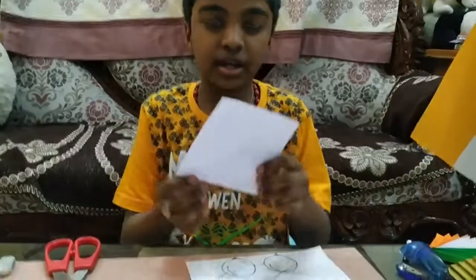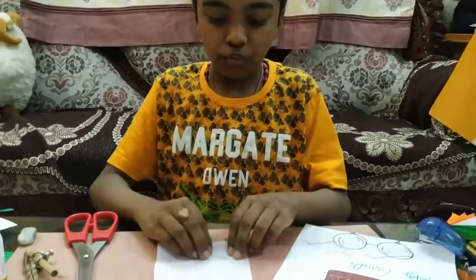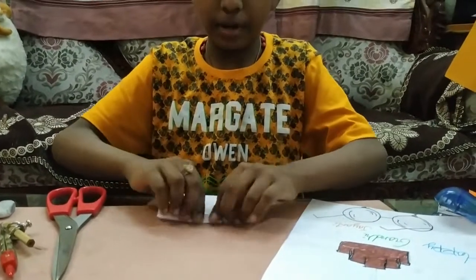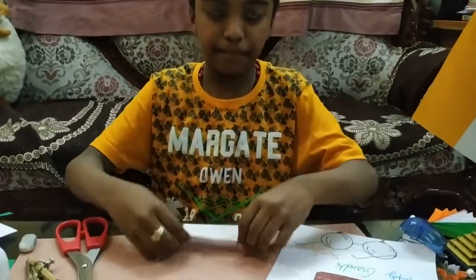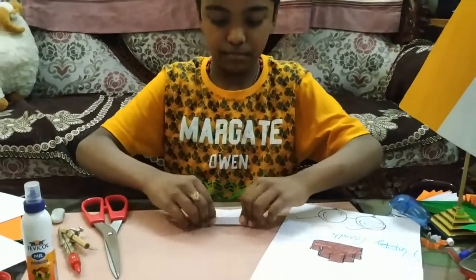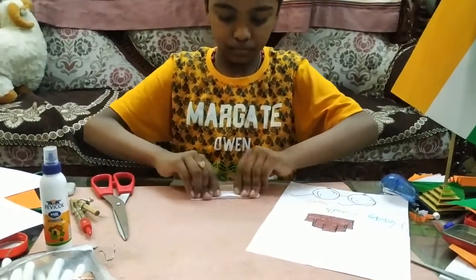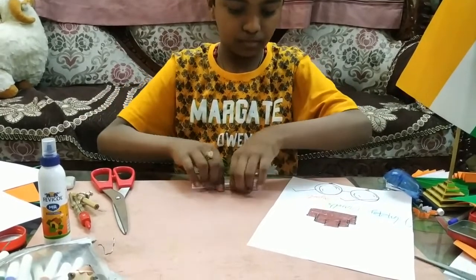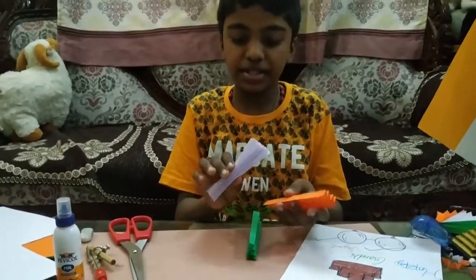I have taken a piece of paper and I am folding it very small, turning the paper and folding it. I will repeat this again and again. Like that, I have done two more pieces.